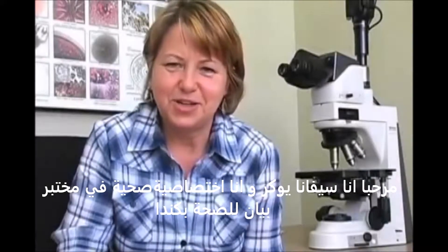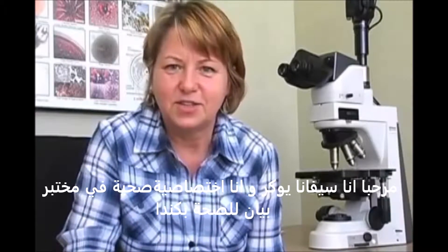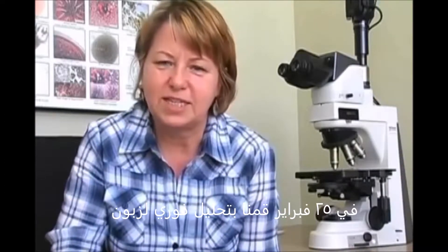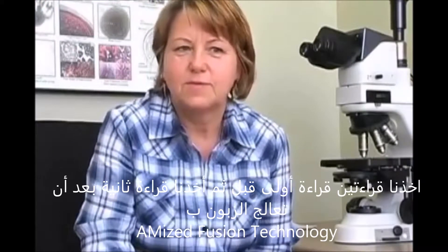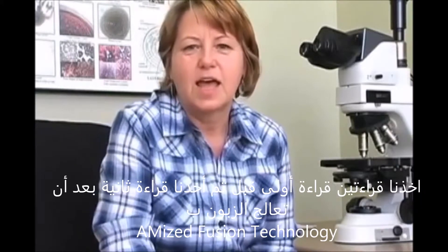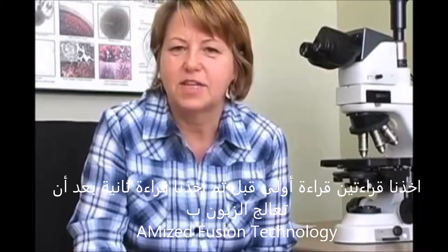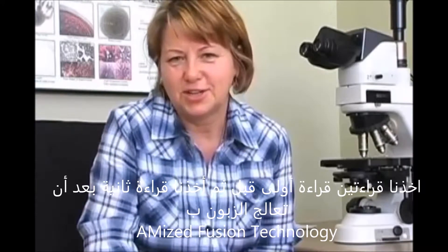Hello, my name is Ivana Juhar and I am a wellness practitioner at Bayan Wellness Center. On February 25th, we conducted a live blood analysis for a client. We took two readings — a base reading of the live blood, and then a second reading after the client was treated with a MEIS fusion technology.